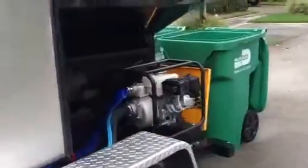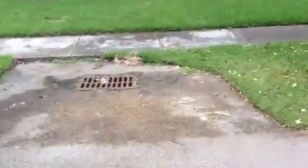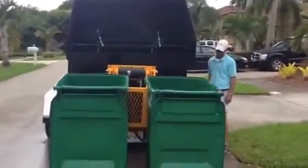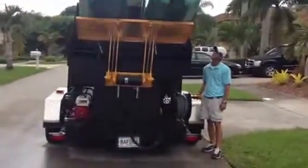Let's go ahead and mount the bins one more time and just show the up and down process. As I mentioned, we have 325 gallons worth of fresh water. The up and down speed is pretty amazing — this is the fastest bin lifter in the industry, and this is the most recent one.